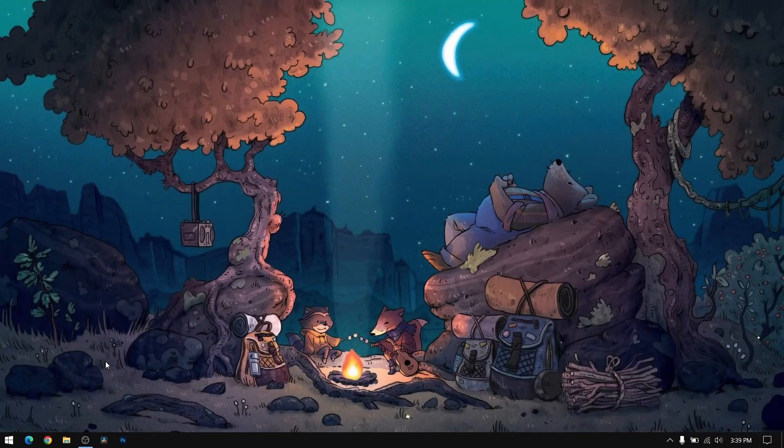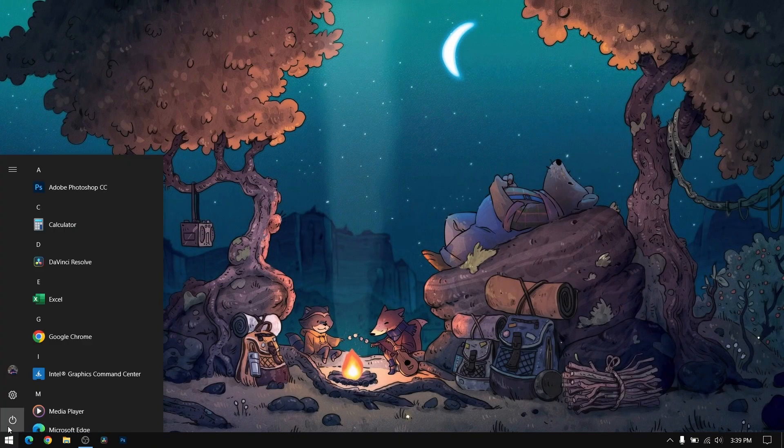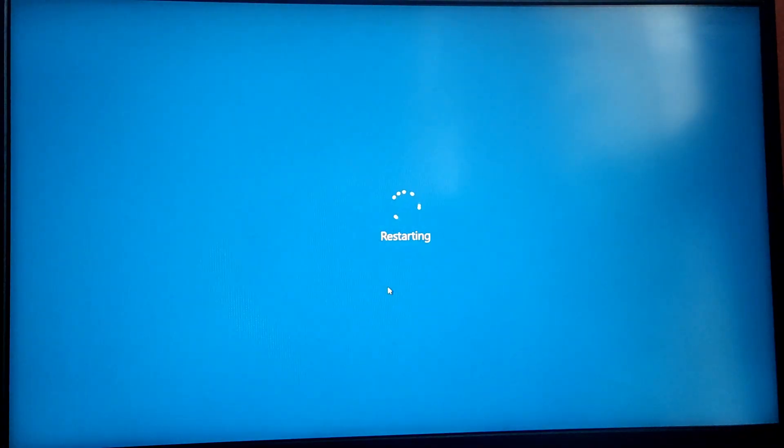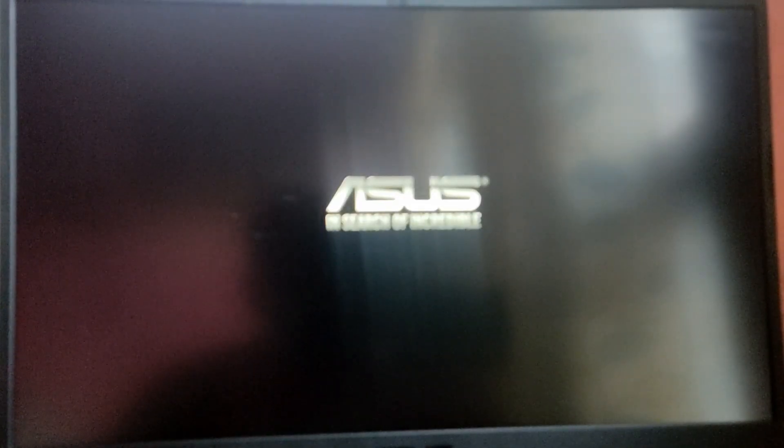After that, restart your computer and boot into the Ubuntu ISO. While your computer is starting, press the boot menu key — which is usually the Escape key or F12 — to open the boot selection menu.